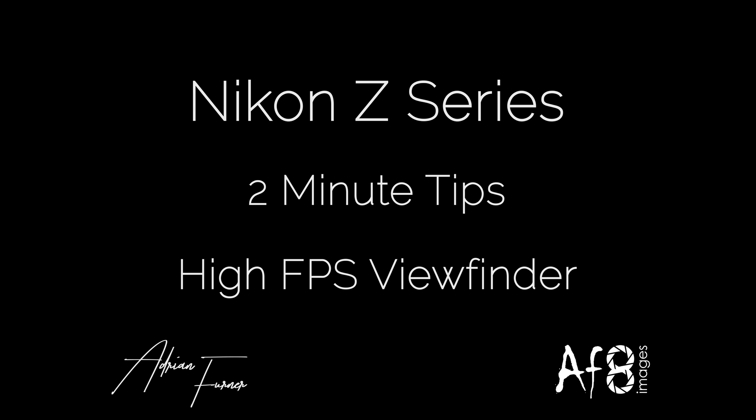Welcome to this 2 Minute Tips video. Today we're looking at High FPS Viewfinder. This is a simple piece of functionality that you may or may not have come across — it's either on or off. It relates to the refresh rate of the viewfinder. Normally when it's off, it runs at 60 hertz, but for fast moving subjects you can turn it on and it doubles the refresh rate to 120 hertz.